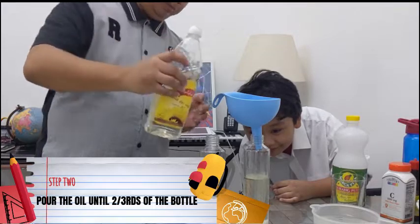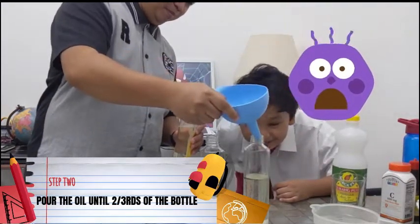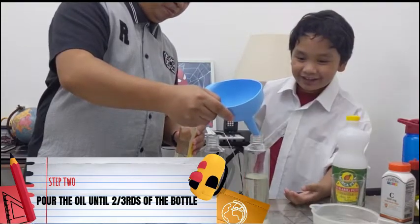Stop! A little too much. A little too much — it's okay, it's okay, it's okay.